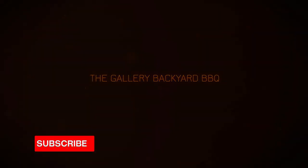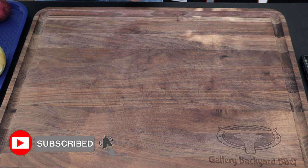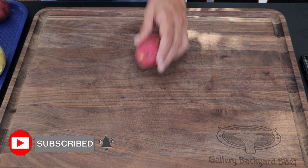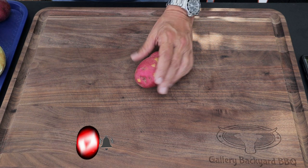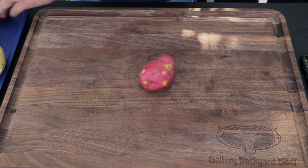My name is Tommy and this is the Gallery Backyard Barbecue, and we got a good one today. Hit that subscribe button, ring that bell — that way you get notified on all my future uploads. Leave me a comment down below; it's very important to the show.